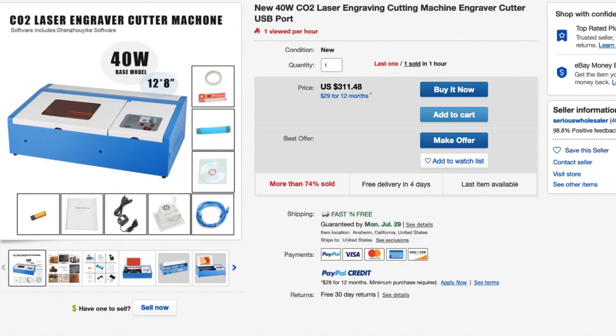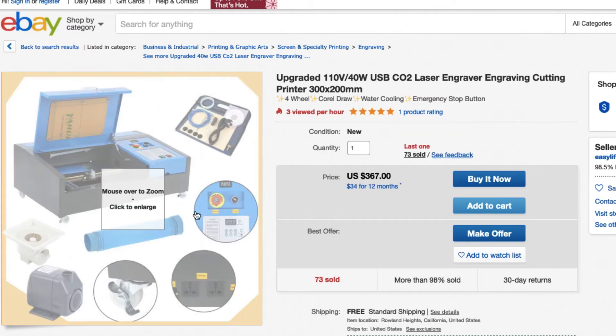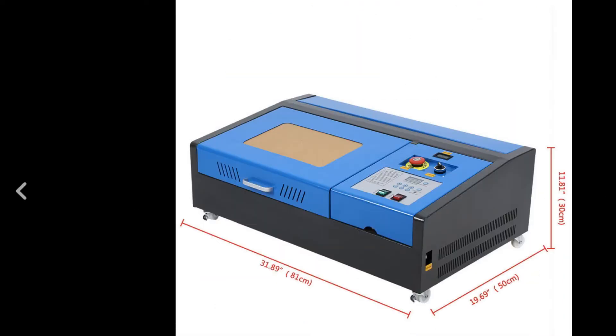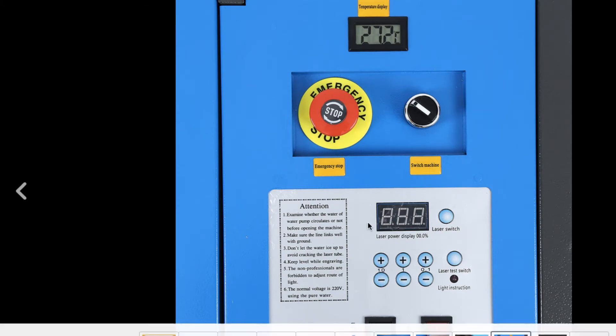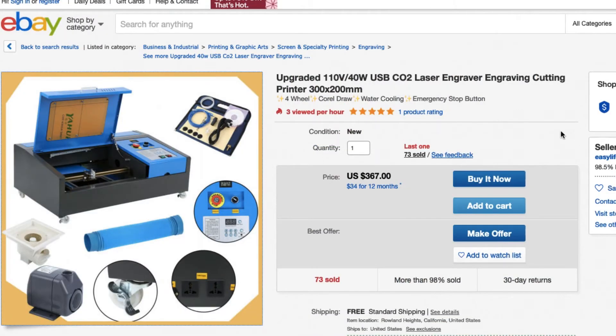Now let's go over one more model. All these K40s may vary in color, which doesn't affect anything. This one has a slightly different case with all these extra features, very similar to the first one we looked at. It has a temperature display, emergency stop button, power switch, and laser controls. The temperature gauge is really nice to have. It is the most expensive — about $60 more than the first model — but if all those features are worth it to you, this wouldn't be a bad option either.